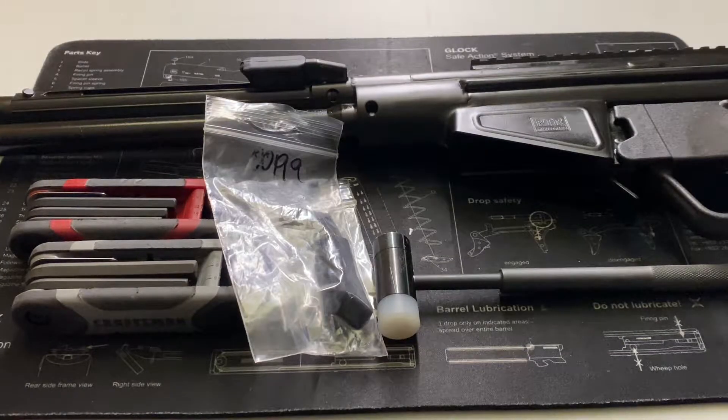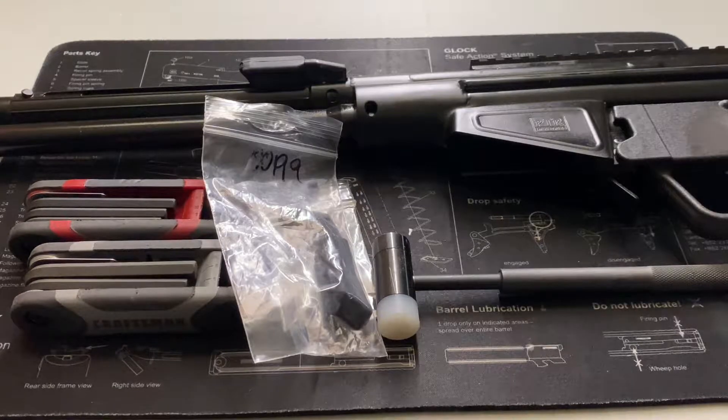Hello citizens of YouTube, this is the Geeky Nerd here. Today we are talking about installing an extended charging handle on a PTR-32. Before I begin, I'd like to send a big thank you to everyone who has liked, commented, and subscribed on the previous videos — always appreciate it. If this type of content interests you, please consider liking, commenting, and/or subscribing.